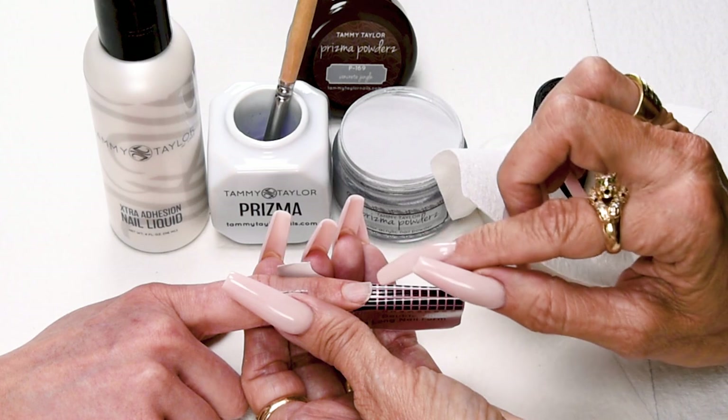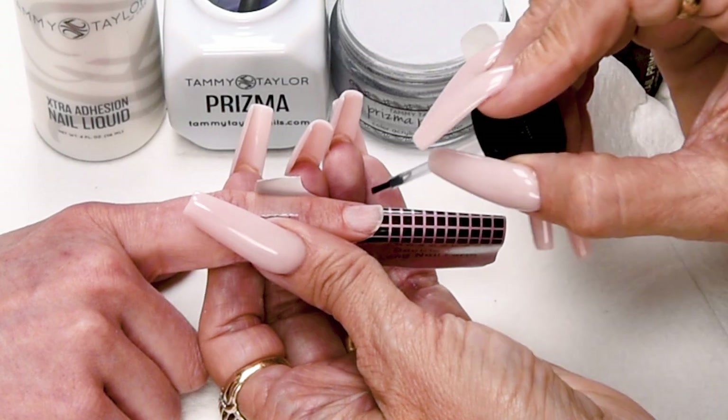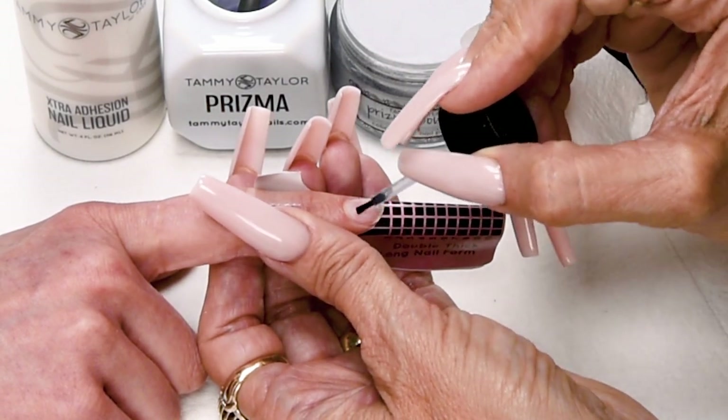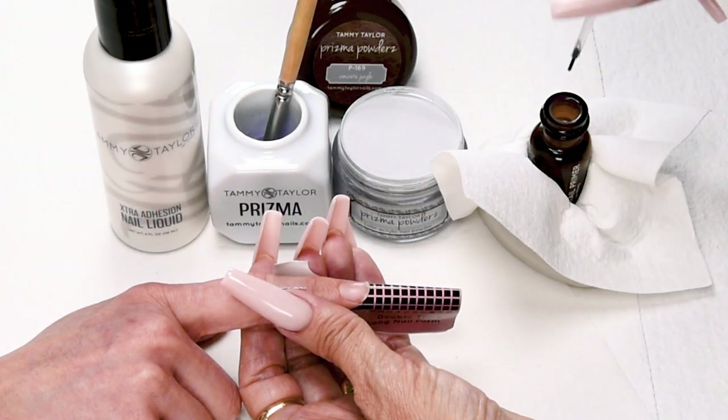My first coat of primer dried, now I'm going to apply my second coat of primer. Wet primer and wet acrylic creates a really great adhesion and helps eliminate lifting.